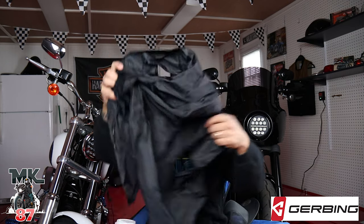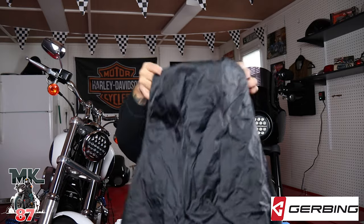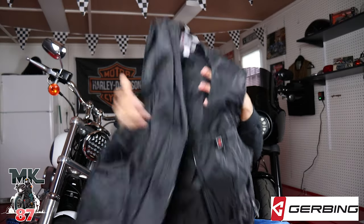Right now we're gonna go ahead and show you this liner that Gerben also sent to me. Like I said, yesterday we went out and tried the gloves - link is at the end, check that out. Definitely a plus, my hands were really warm. Today we're gonna try the liner. The reason I didn't want to try the liner yesterday was because it was a bit warmer; today we're gonna take a little ride out and get some cold winds.